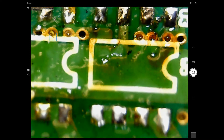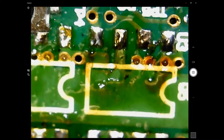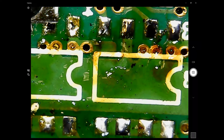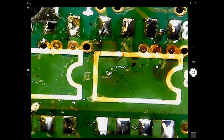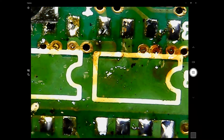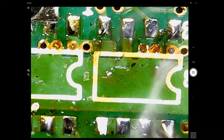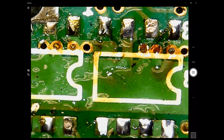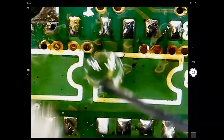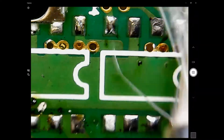Now it looks like an ugly mess with all the flux, but I'll get the isopropyl alcohol and squirt some on top to wash all that gunk away. Just touching up the pads to make them look nice. Here comes the alcohol with a paintbrush, getting rid of all the burnt flux and any carbon deposits.